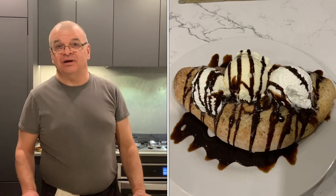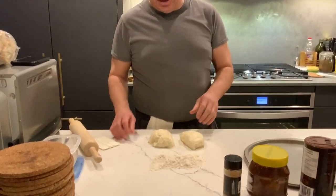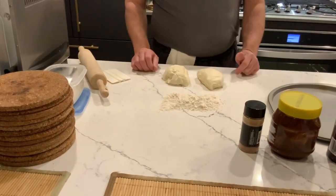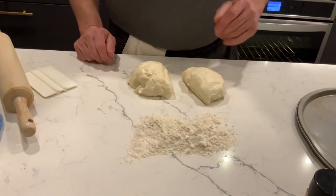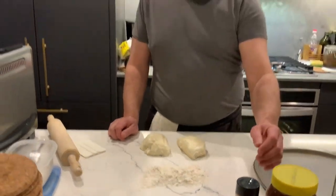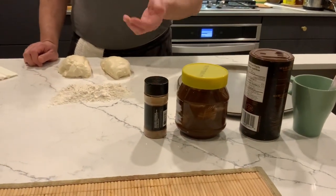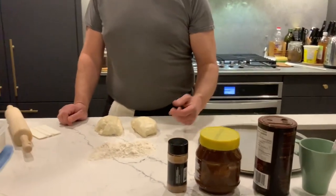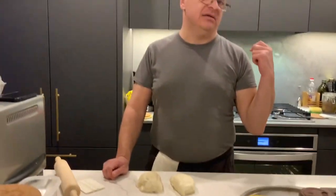Tonight we are trying something again that we didn't try before. We sliced one pizza bowl into two small pieces. The idea is to stretch it, flatten it, and fill it with hazelnut spread. Put bananas inside — we didn't pre-cut anything right now. Then sprinkle it all with sugar and cinnamon and bake it at 425 degrees. We are preheating the oven already by the time we work.